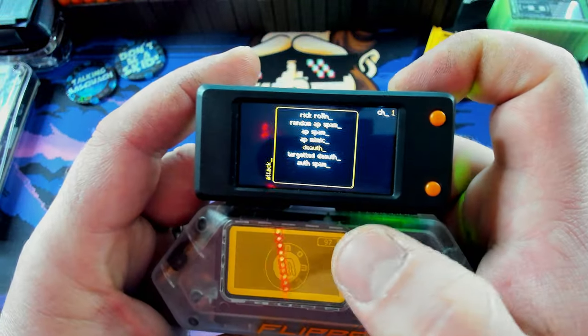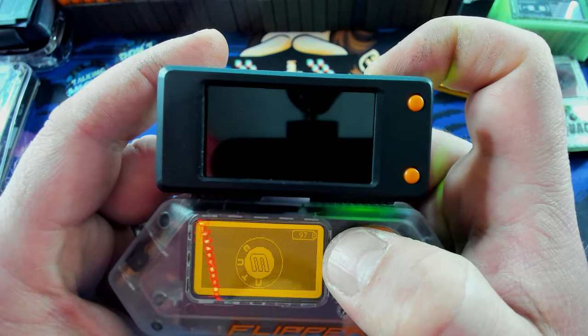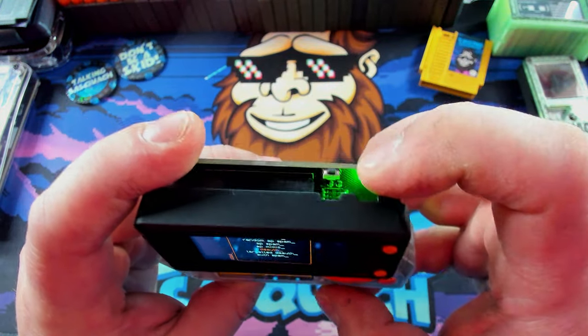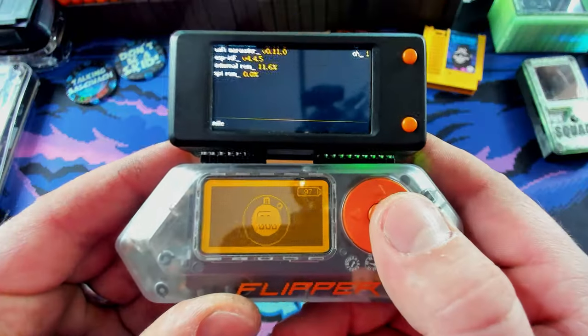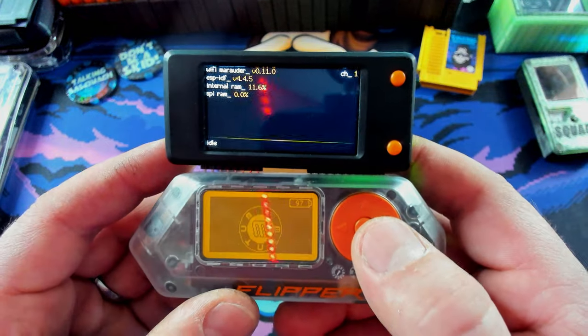We've got two buttons on top — what do those do? That button just turns the screen off, which is actually really cool. I wonder if this other one turns the lights off. I didn't find anything in the documents, but I'm pretty sure it's probably like a boot button for the ESP. I don't know — beats me.